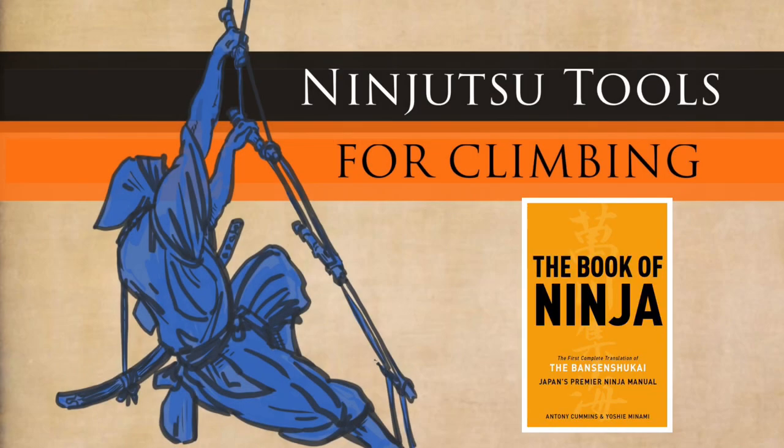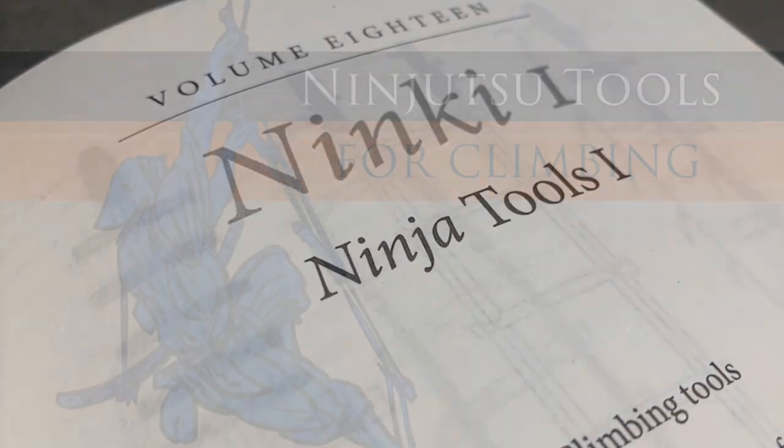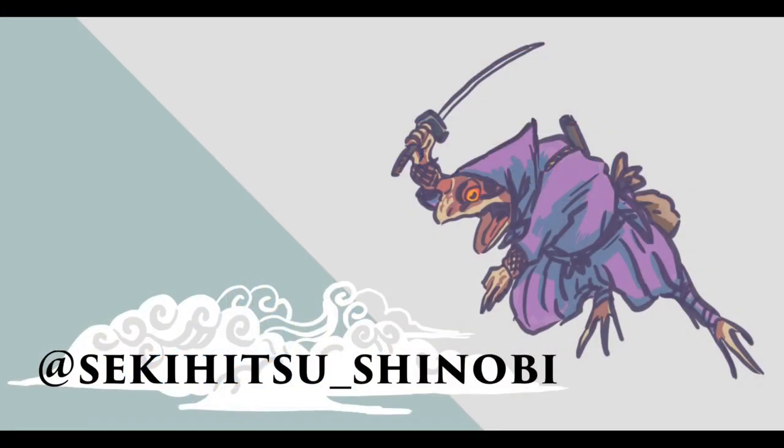Hi everyone, my name is Anthony Cummins and welcome to this video. Today we're going to be doing ninjutsu tools for climbing. We're going to be using the Book of Ninja from page 317, and I'm joined today with Joan Mathis who's doing the art for you. You can follow Joan on his Instagram account which is on the screen now, so go over to Instagram and follow him — hopefully in the future we'll be doing more videos.